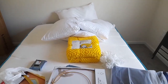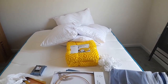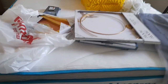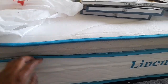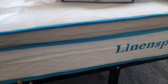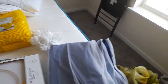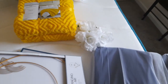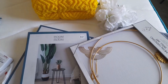Hi guys, so today I will be setting up my guest room. This is a spare room that I have — there was nothing in here, it was just going to waste, totally empty. So I went ahead and got my bed in a box from Amazon, a 10-inch mattress and box spring, a 14-inch frame from Amazon, my curtains from Amazon, a 10-piece bedding bag from Amazon, and some little decorations from Five Below.